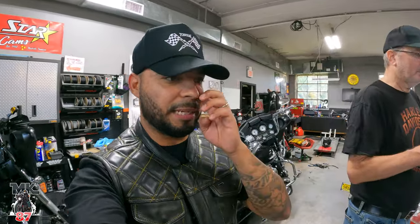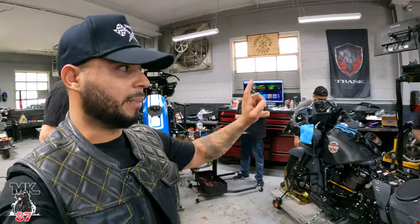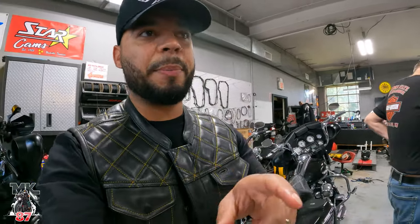We're here at the Tour Custom Cycle Shop. Mike is installing the Arlen Ness setup on his bike — the same Arlen Ness setup that's on my bike. Duffy just got his installed yesterday on his bike in chrome, so we're going to show you a side-by-side comparison in case you're in the market shopping for the Arlen Ness setup and don't know if you want chrome or black.